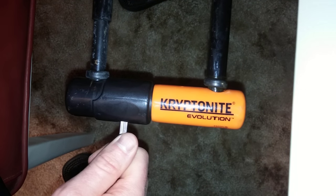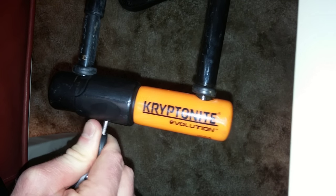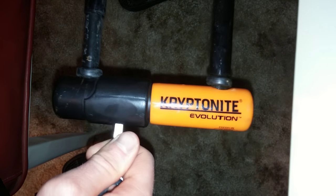As you can see here, my key is getting stuck in my U-lock. I'm going to turn it about halfway around — it doesn't want to go any further. I want to make that key turn much smoother. Eventually if I wiggle it, it'll work, but it's a pain.